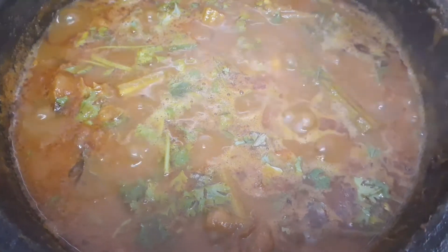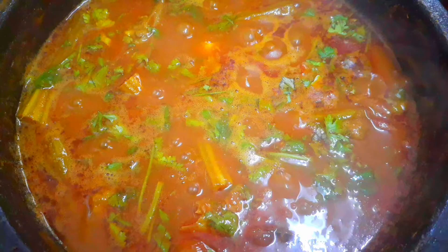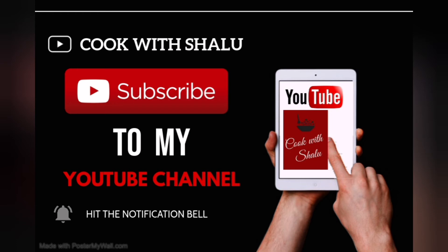Now our fish curry is ready to serve. Hope you all enjoy the video. Thank you for watching Cook with Shalu. If you like the video, please like, share, comment, and subscribe to our channel.